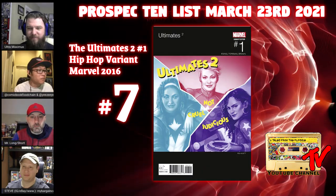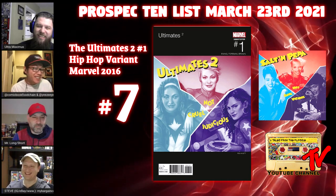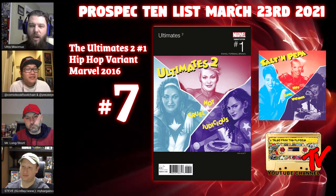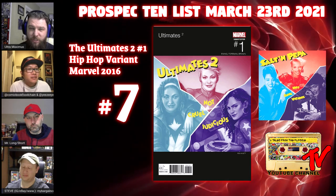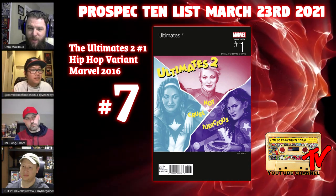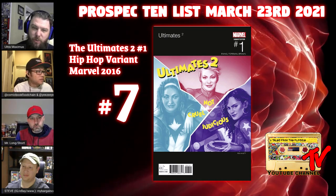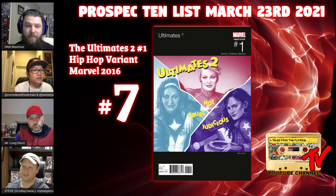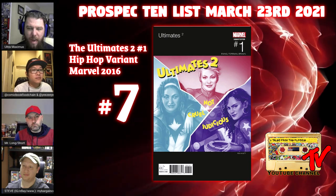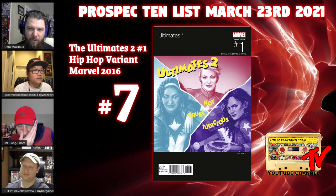At number seven we have Ultimates 2 issue number one, the hip-hop cover from 2016 — the Salt and Pepper homage. This was a 150% qualifier, meaning you had to order 150% of your totals for Ultimates number eight just to unlock the ability to order copies of this cover. So if Ultimates 2 number eight didn't sell well in your store, they were really going to make you eat a bunch of copies.